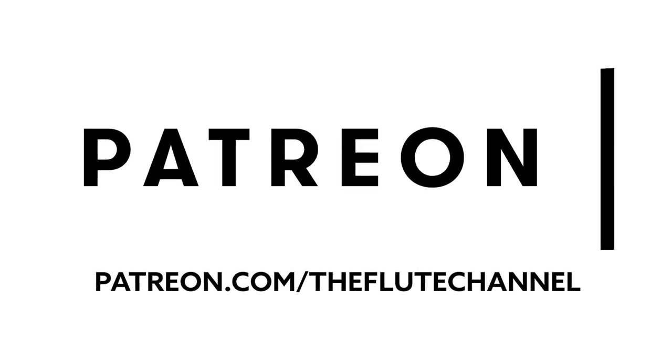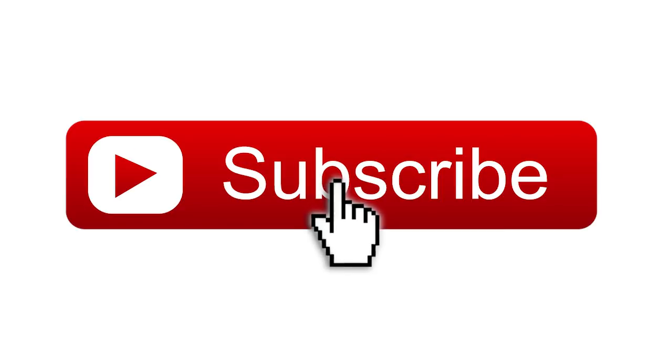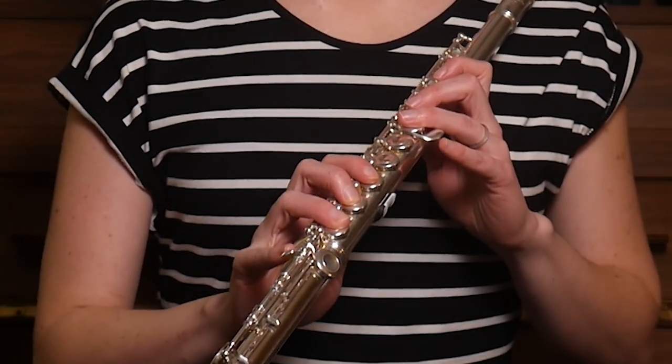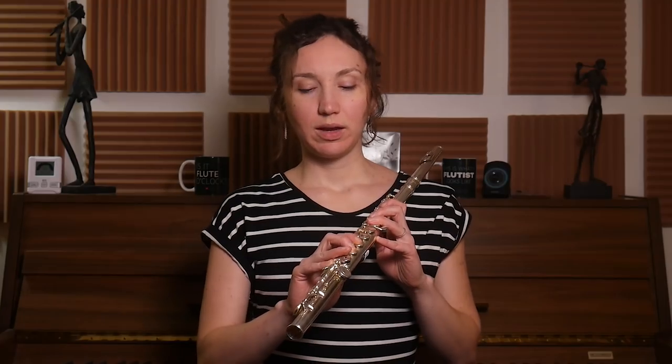Hi, it's Amélie. Today we're going to talk about the pinky of the right hand. We have received a question — someone was asking about going from the low C to the low E, and they said they had difficulties with that.